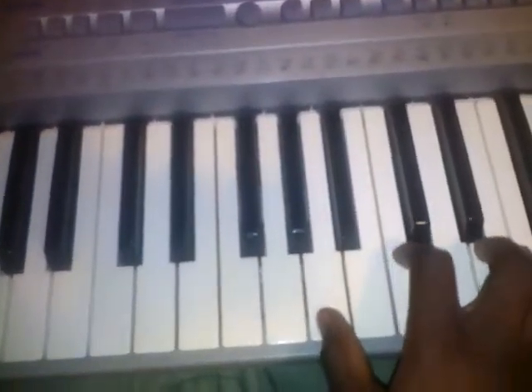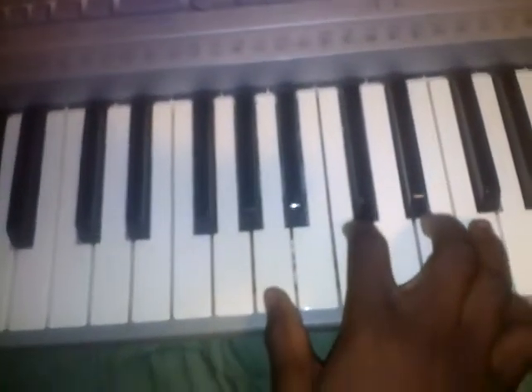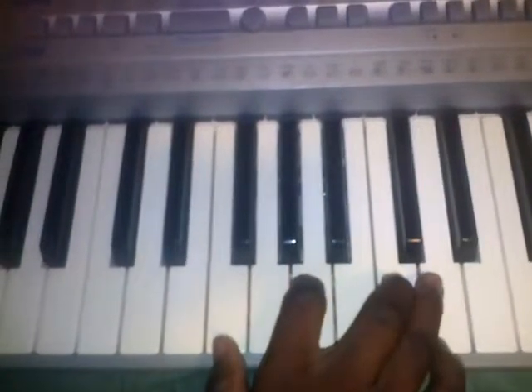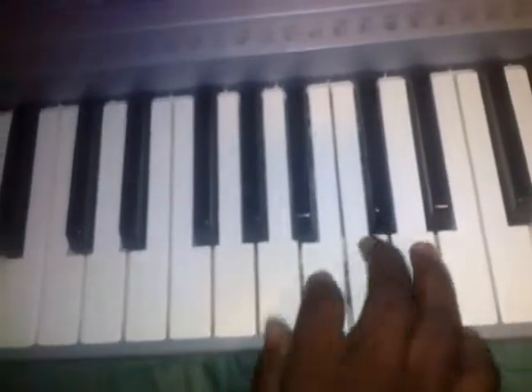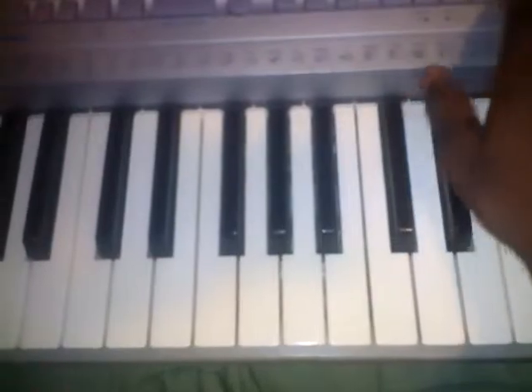And then this is the right-hand part. So it's the A chord on the A. Then you go to the F chord. And then the D — and this is the whole thing together.